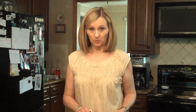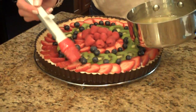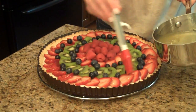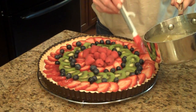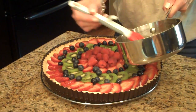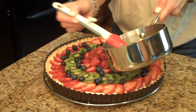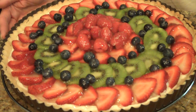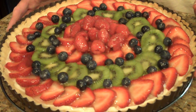My glaze has cooled, so now I'm going to take this little pastry brush and just start glazing my fruit. It's going to give it a nice shiny coating and add flavor. I finished glazing my fruit — the next step is to put this in the refrigerator and let it get completely cooled before we serve it.